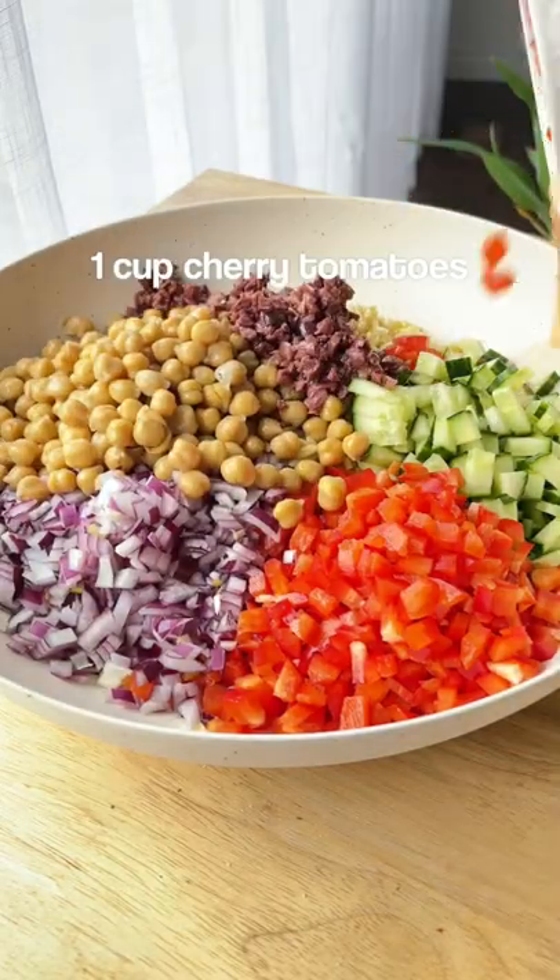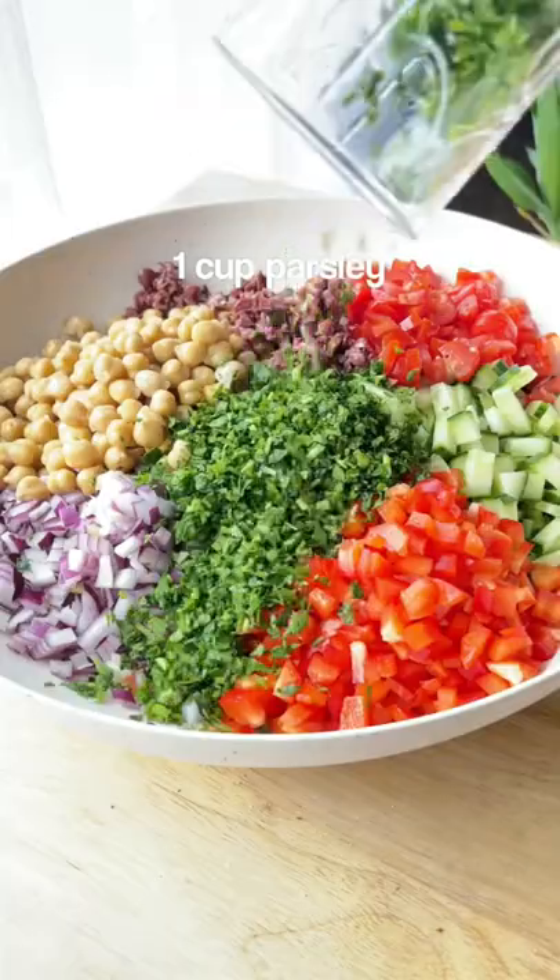It's also really balanced. Orzo for carbs, chickpeas for protein, and all the veg for fiber and nutrients.